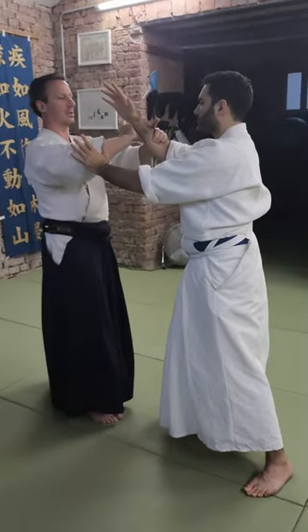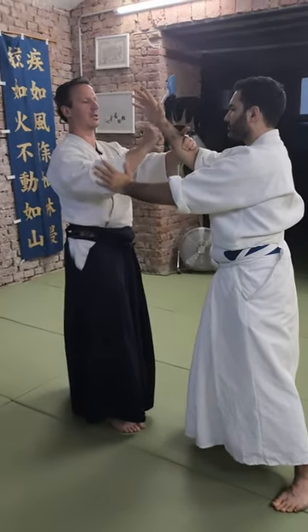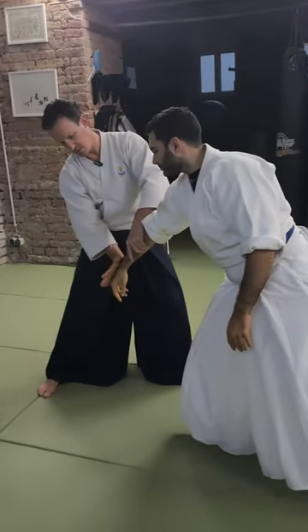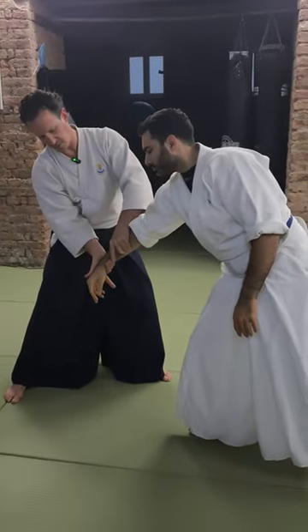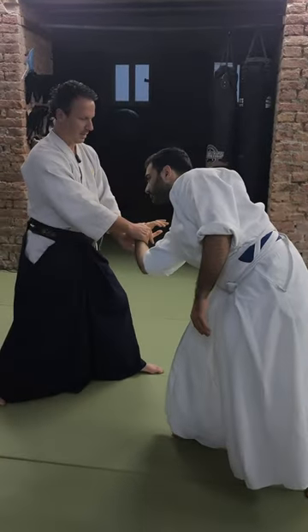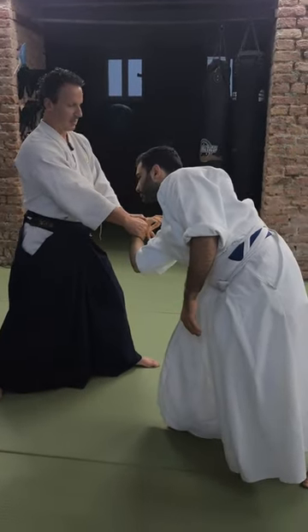You grab the hand so that the hand stays still, you make the Irimi-tai. Now you twist your fingers so that the bottom three fingers are on his pulse, and then you bring the arm forward to you. And then you put the second hand — that's our basic entrance.